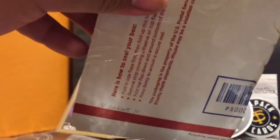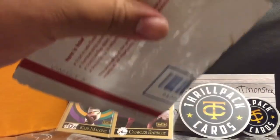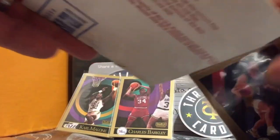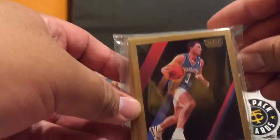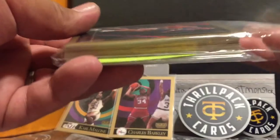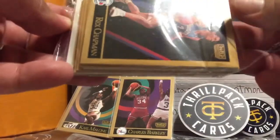All right, this is the next pack. I don't think it was that successful - I didn't get that many cool cards. I think only one person who played on the Dream Team. Let's go ahead and open it up. Skybox - not bad, I only paid about two dollars fifty for it. He included some extra cards too, I'll look at those later.